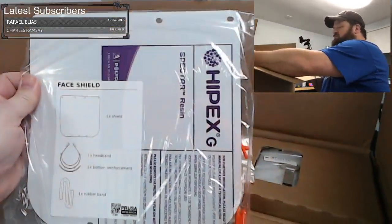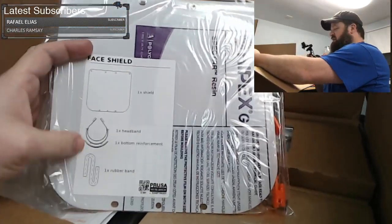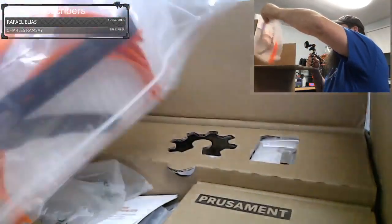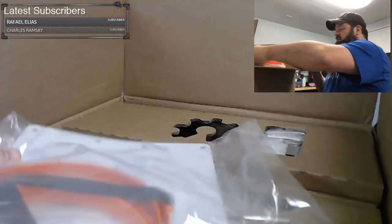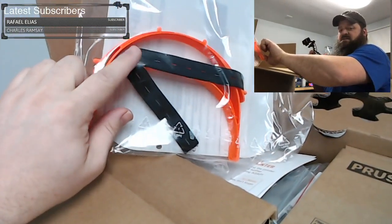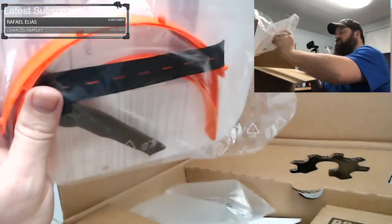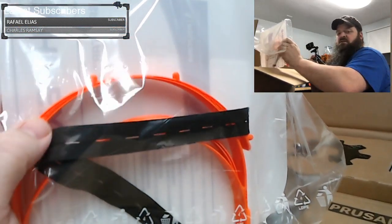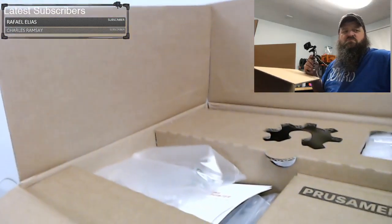Looks like we have a Prusa face shield. It came with a shield, a headband, bottom reinforcement, and a rubber band. This white material on the shield is probably a protective layer — it's very thick material. I've been building face shields in the US and it's quite hard to find all the materials; the hardest thing to find right now is this elastic. It's cool that they're giving a face shield away with it. It does look like they print the stacked version, so the bottom can be a little rough, but all in all it looks like a really good print.